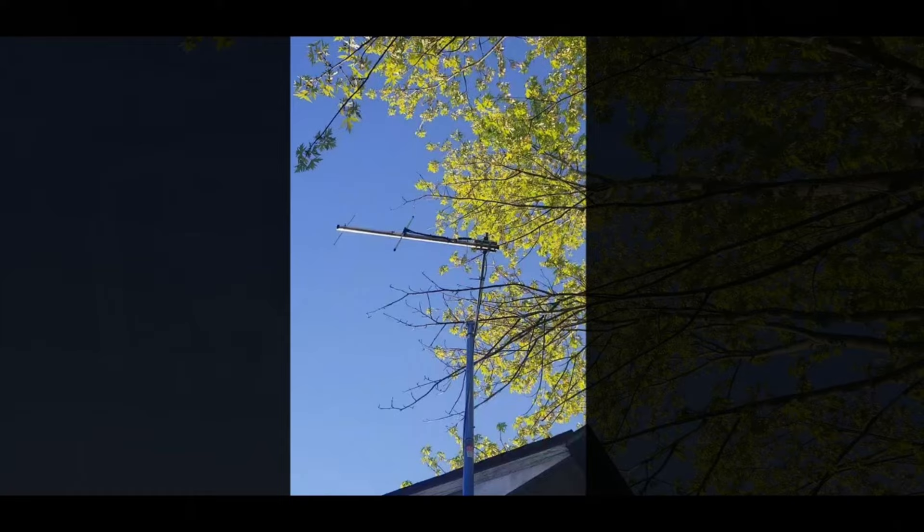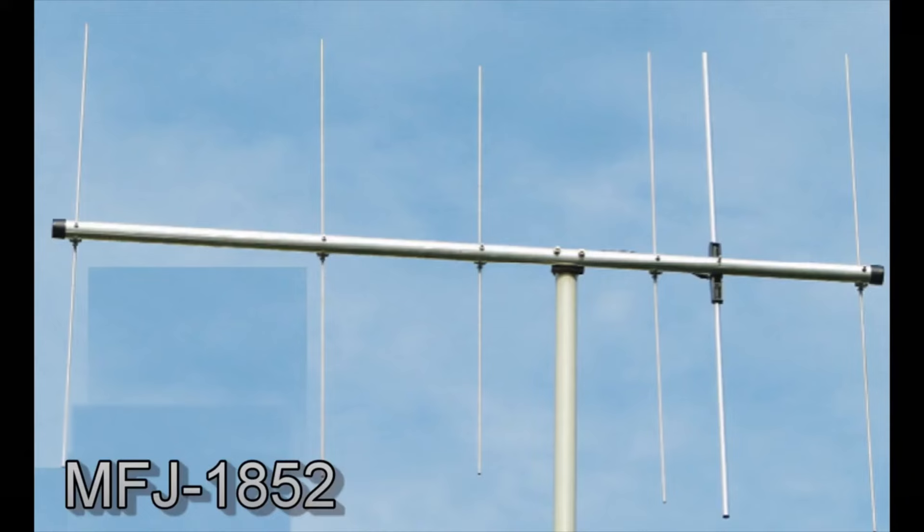I have already ordered a 6-element Yagi — so a little bit more gain in the forward direction. I'm going to try to get that put up using six of these 6-foot poles. With the overlap, that would probably get me about 33 feet in the air. Hopefully a little extra height and a little extra gain with this new antenna, the MFJ-1852, and I'll be able to directly communicate with the repeater and participate in our nets.